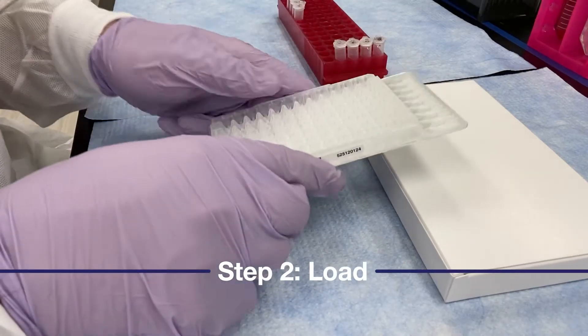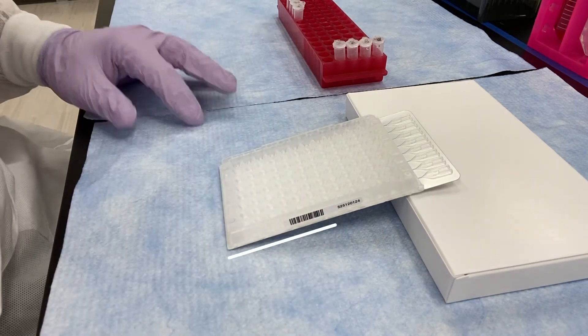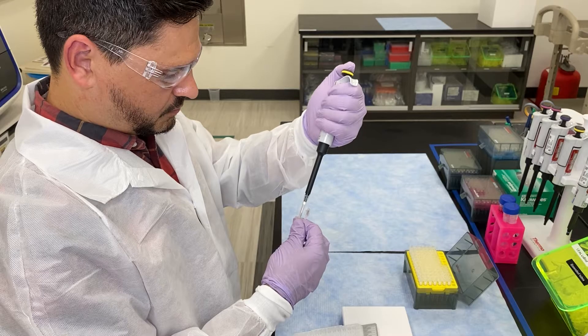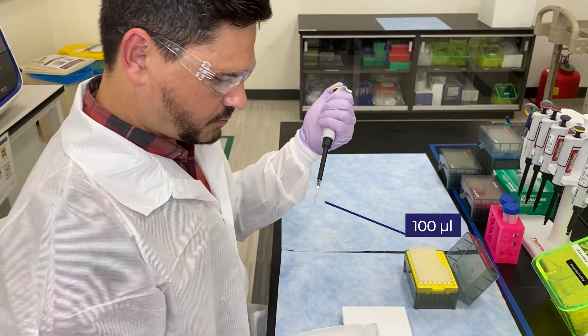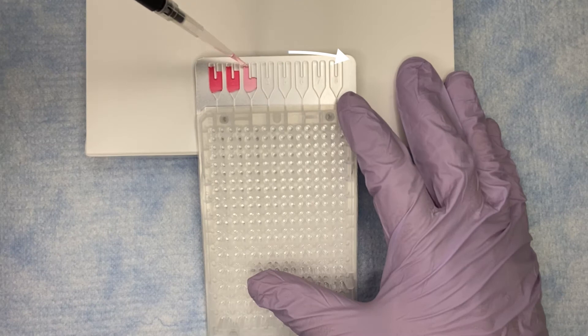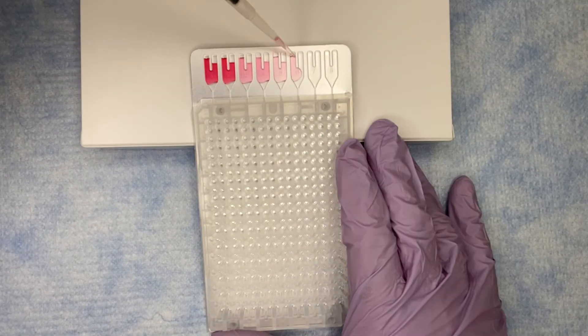Now it's time to load the card. I like to angle my card by propping it up on the packaging or a tube rack. I'm going to slowly dispense 100 microliters of reaction mix into each of the eight fill ports, making sure to not let the tip puncture the coated foil beneath.